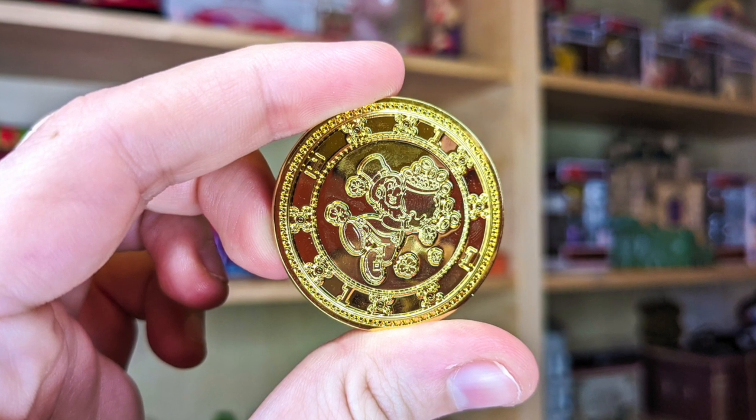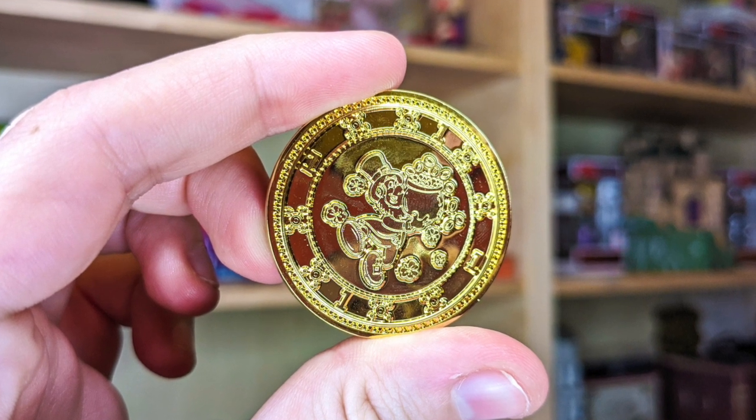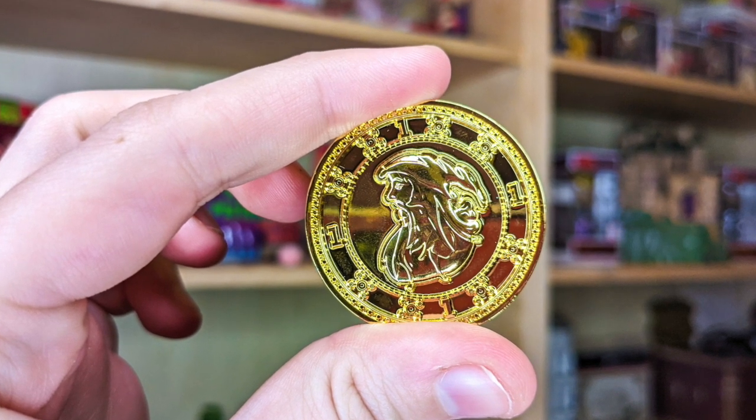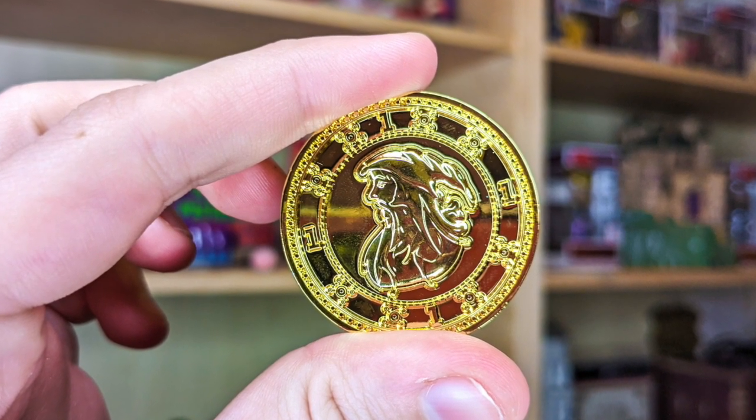It looks like we have a bit left in this box. I have two bags — we'll open the gold one first because shiny things. It looks like we have some kind of medallion. On one side it looks like a leprechaun with a pot of gold with ones around the edge, and on the other side we have a wizard. This must have something to do with arithmancy. We'll find out later when we go through the sheet.